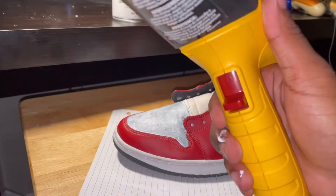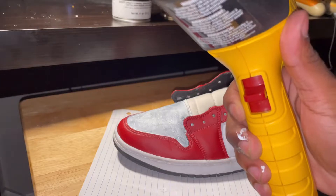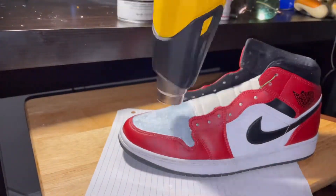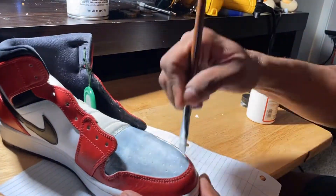Alright, now you want to get your heat gun. My heat gun actually has two settings: a normal setting and a high blast setting. You just want to use the normal setting — the high blast is not necessary and you might burn your sneakers. Alright, now we're getting into the second layer.